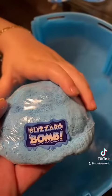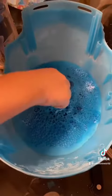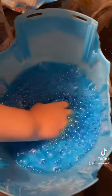Now we're doing a blizzard bomb — here we go! Hold on, let's see what it's doing. Your hands are blue — let's see what's in there, come on, pull it out!